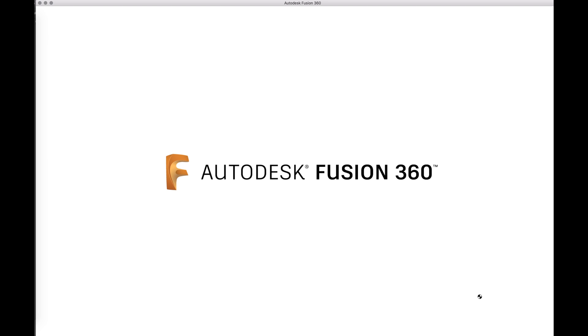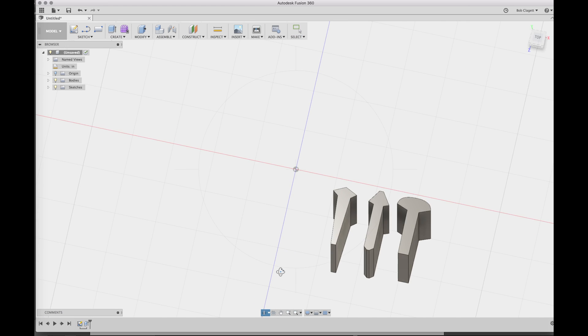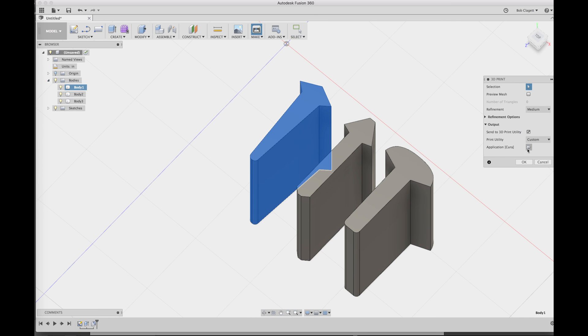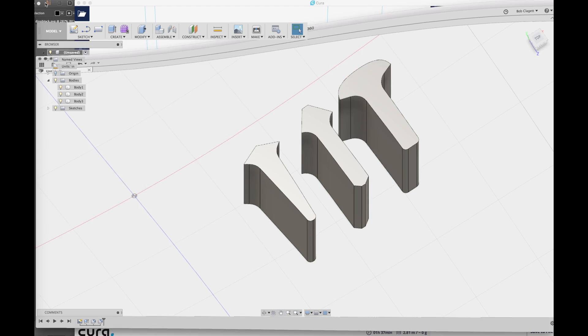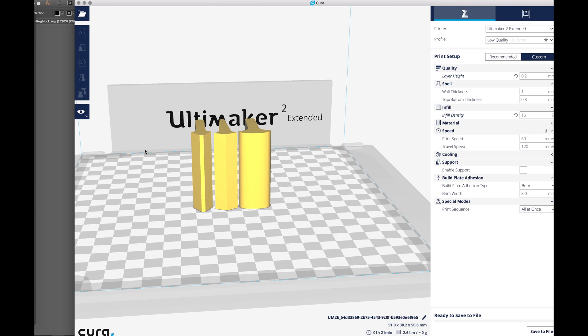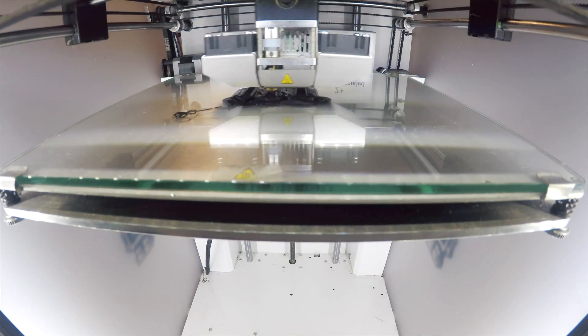I opened up Fusion and used the insert tool to bring my SVG in as a sketch. From there, I grabbed all the sketch lines and extruded them into a 3D shape and it was ready to go. From here you can do anything you want in the modeling software, but it really didn't need anything. So I sent it directly out as an STL file to my slicing software and from there sent it directly to the 3D printer.